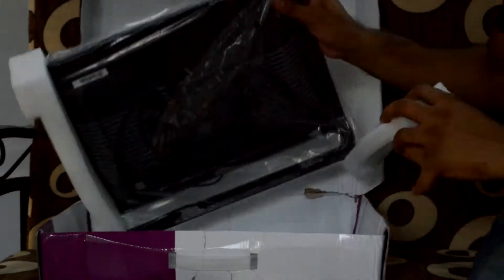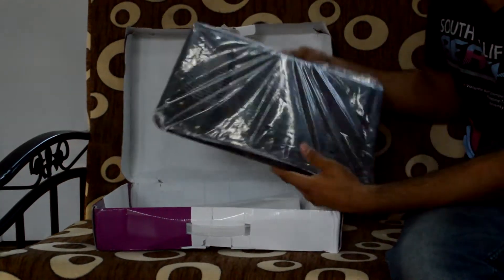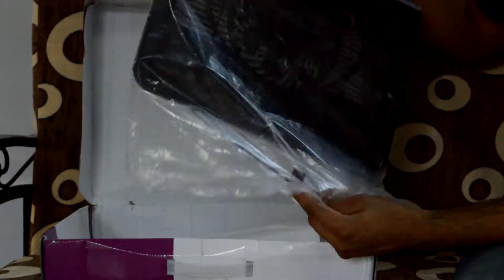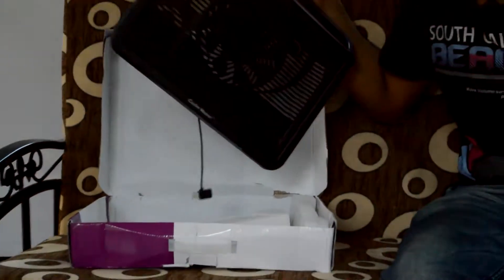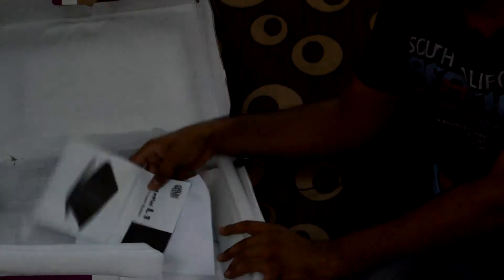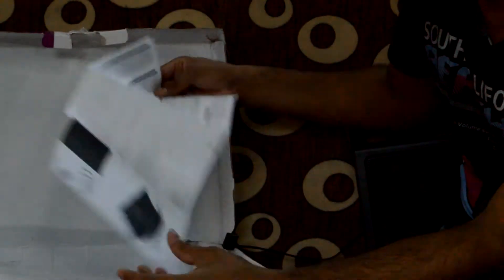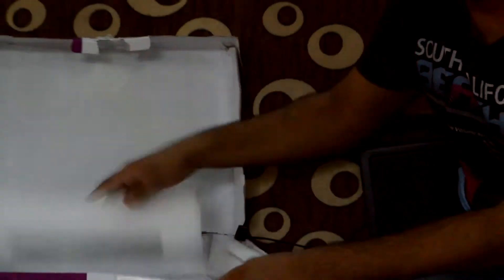Now let's look at the box contents. Inside you get the Cooler Master Notepal L1 itself, a warranty manual, a bill, and a specification and user instructions guide. Nothing special beyond that.